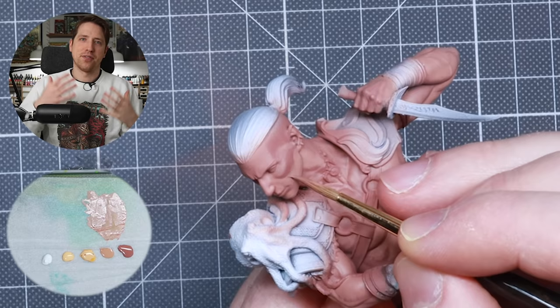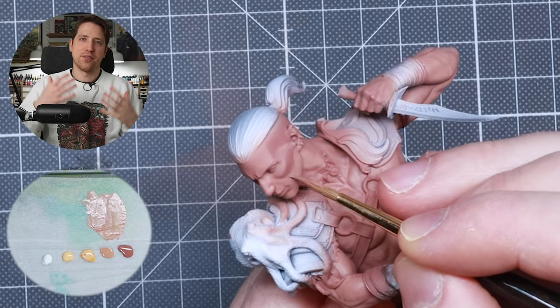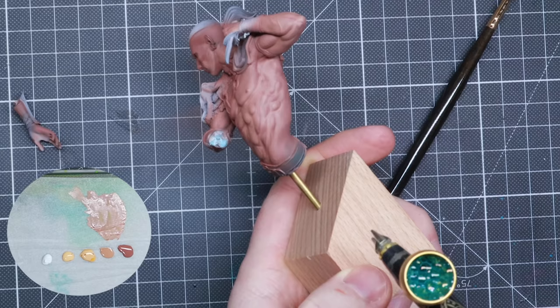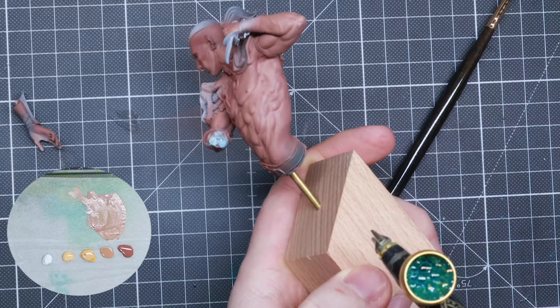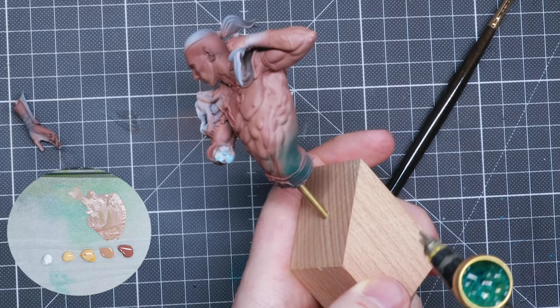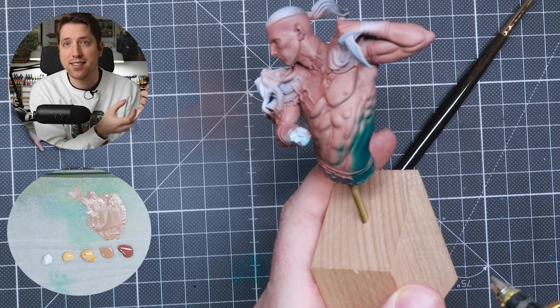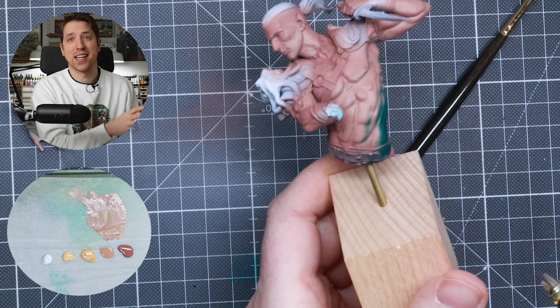With this, we're done with the first layer of skin on the body and face. Now it's time to do a step of object source lighting on the side of the miniature. I'm using Vallejo Scurvy Green as a nice dark green base for our magic light. Remember not to move the airbrush around too much, but use the direction you want the light to come from. The reason we're doing this now is that if we do it later, it might affect the highlights we're going to add to the skin.